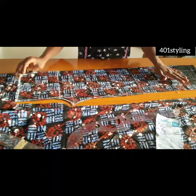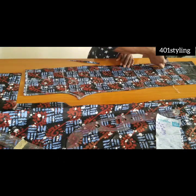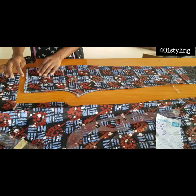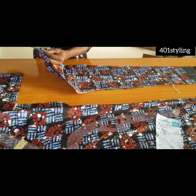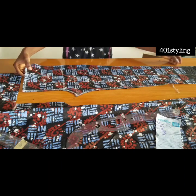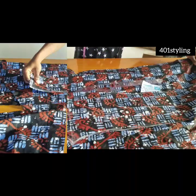That will be all for the front pattern. As you can see, I'm cutting it out — remember we don't have any sewing allowance on the front; we'll be adding that to the back pattern. After cutting it out, you have to notch this part so that you know exactly where to hold or fix your darts.